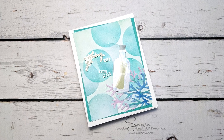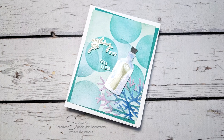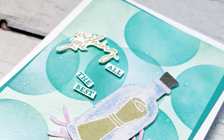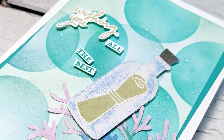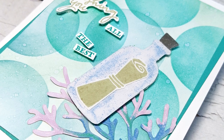Folks who subscribe to Paper Pumpkin with me get an additional PDF emailed directly to them with a dozen more alternative ideas. I appreciate you watching — thank you so much for hanging out with me and I will see you again soon. Bye for now.